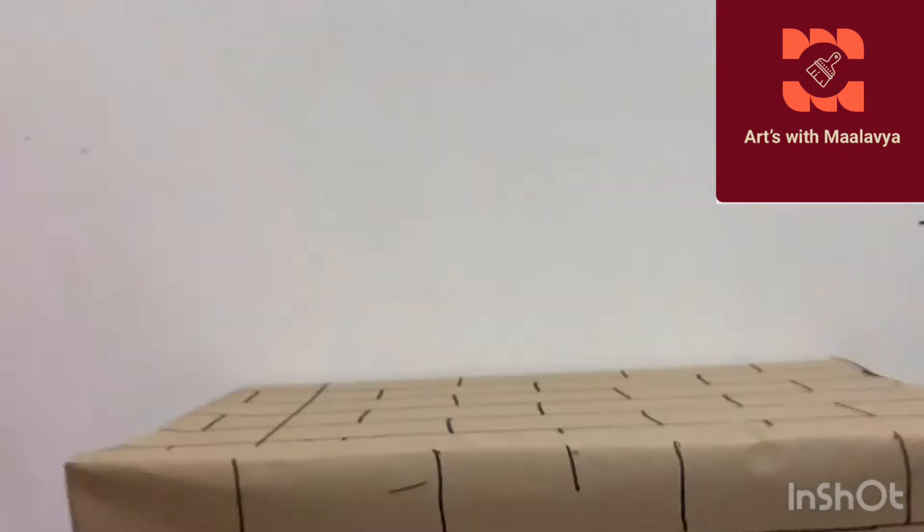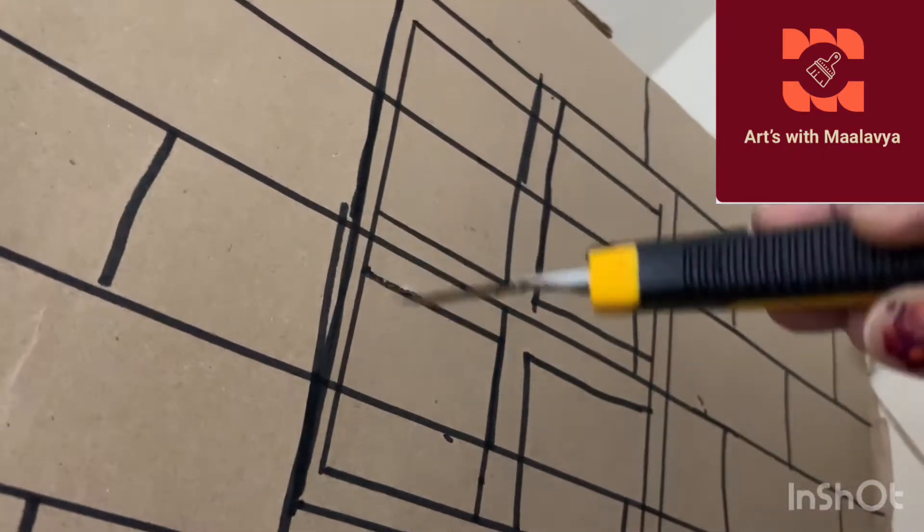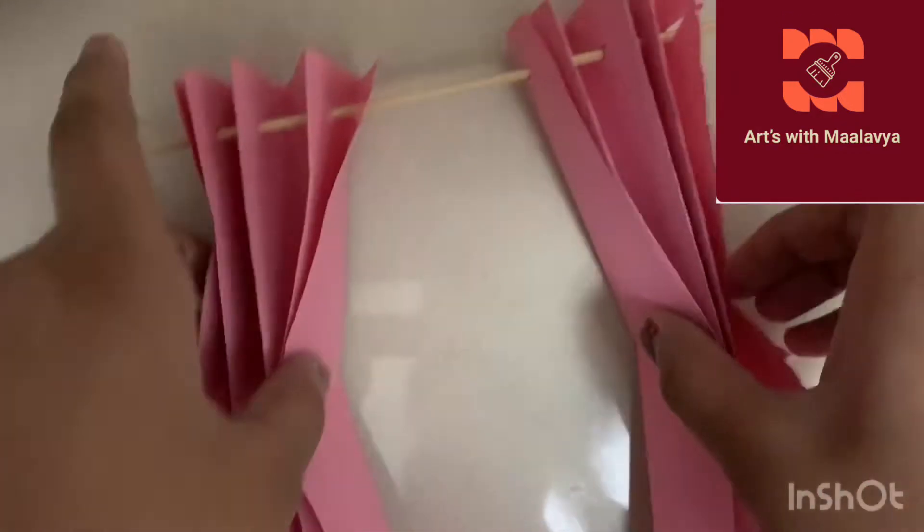I've drawn a window outline here - you just need to cut that out, just cut a rectangular box. Don't make small boxes because we don't need those. I've cut both sides. Now we have two pieces of red cardboard or red glitter paper; if you don't have those you can use chart paper or a red cardboard.